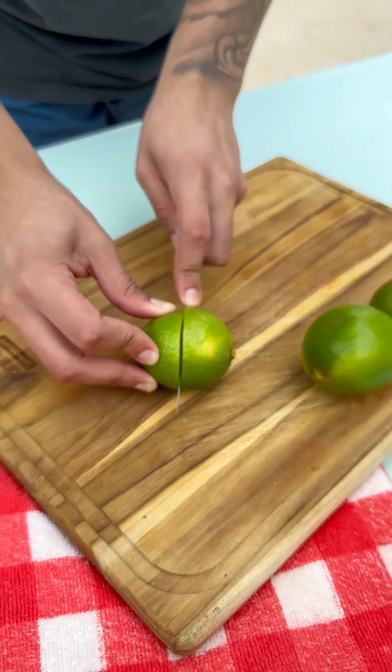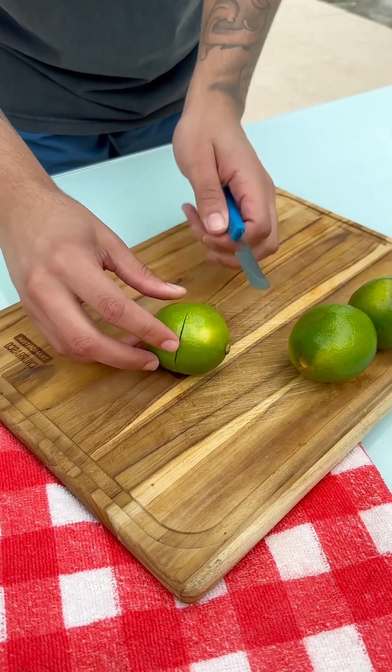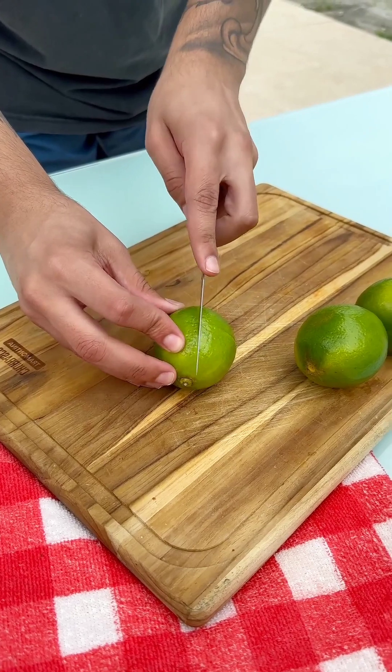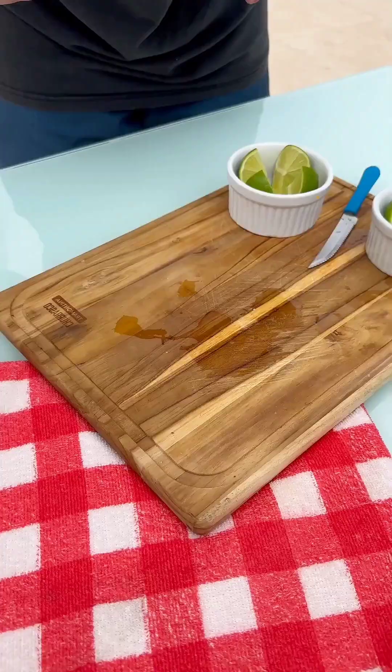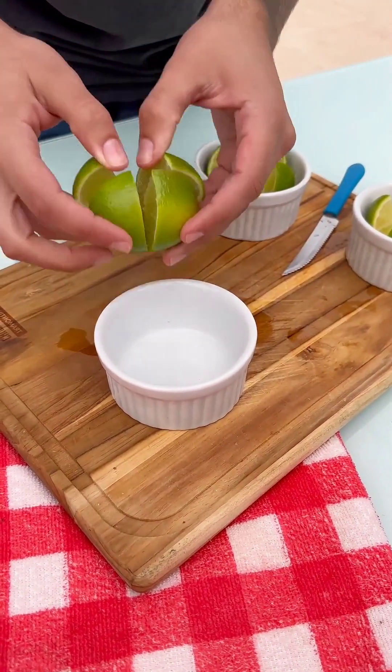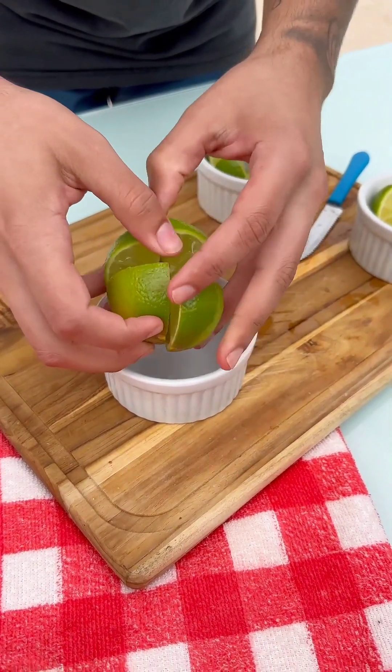Take a lemon and cut it like this. I'm going to cut it like this first. Don't cut it all the way through — just cut it like this. And now we're going to make a cross. Now here's what we're going to do: take a small bowl and put the lemon in it.